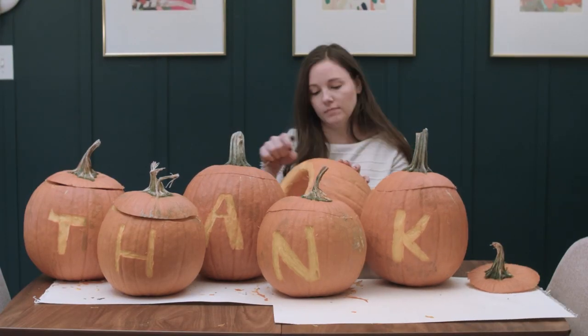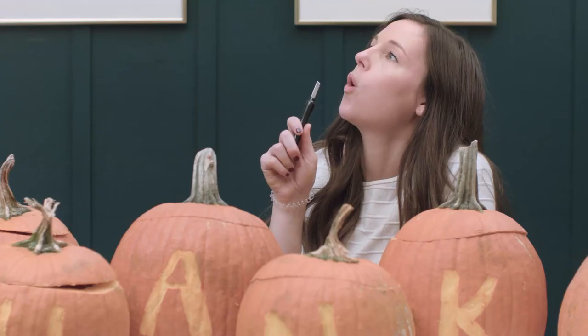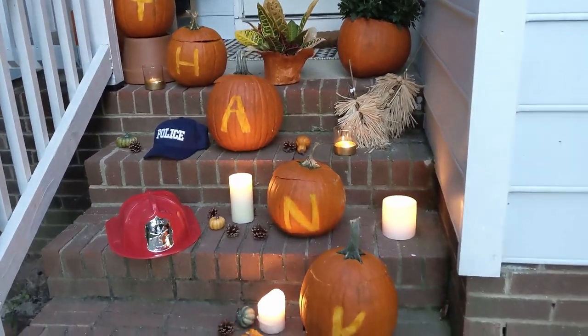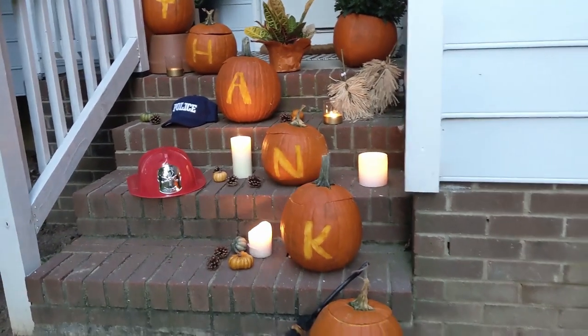This technique can be time consuming, but it does make a really big impact. And boom! All the elbow grease paid off. This design goes out to all of our first responders — thank you so much for all you do.